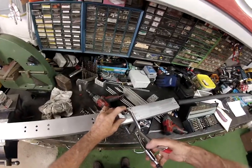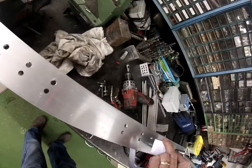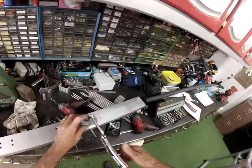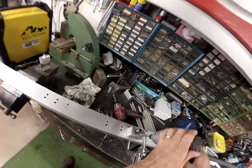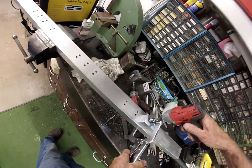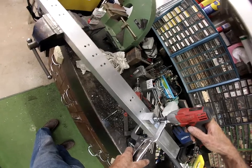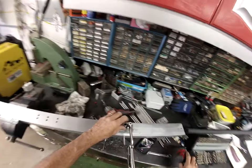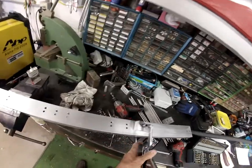How many times have you struggled trying to get these things lined up? The big thing is to get them square. One of these days I'm going to build myself a proper tapper - when I do, I'll make a video of it for you guys.